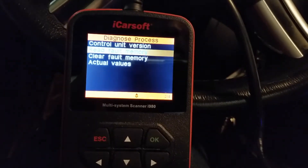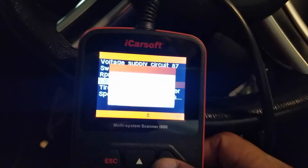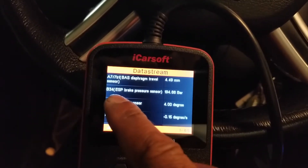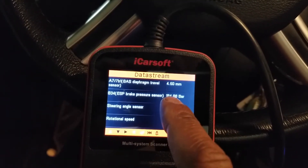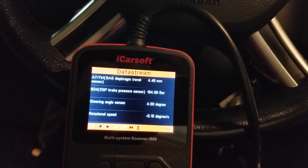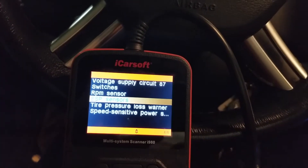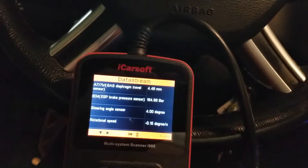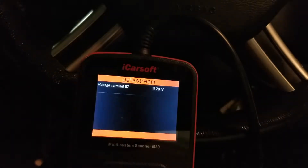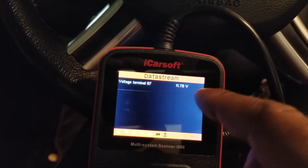We're going to go down to actual values and go to the ESP sensor. We have a B34 ESP brake pressure sensor registering 194.88 — so it is measuring something, just not the correct value. Let's check our voltage supply circuit — it is getting voltage. We're getting voltage to that brake booster module; right now it's at 11.78 volts.